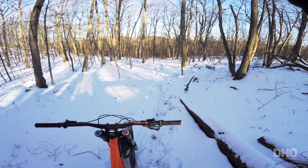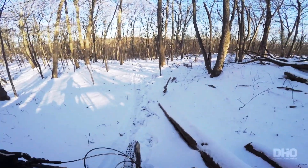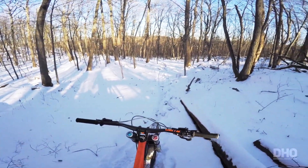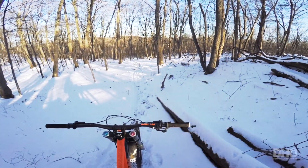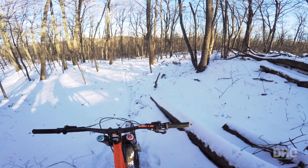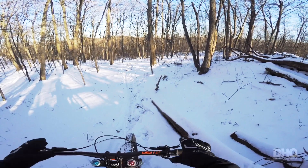This temperature is brutal — it's 18 right now, this morning was 12. But as brutal as it is, this is actually perfect because it makes the snow kind of sticky and not slippery, as it would be if it were a little bit warmer.